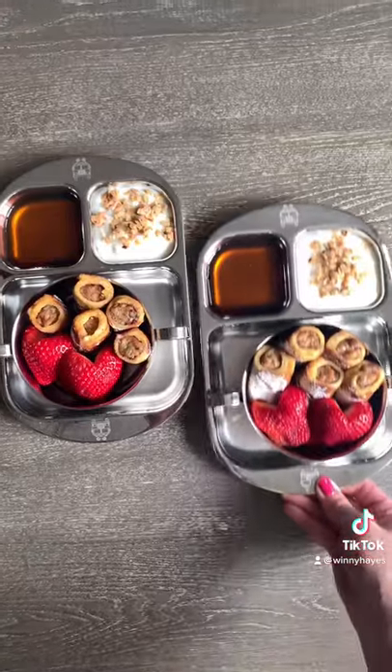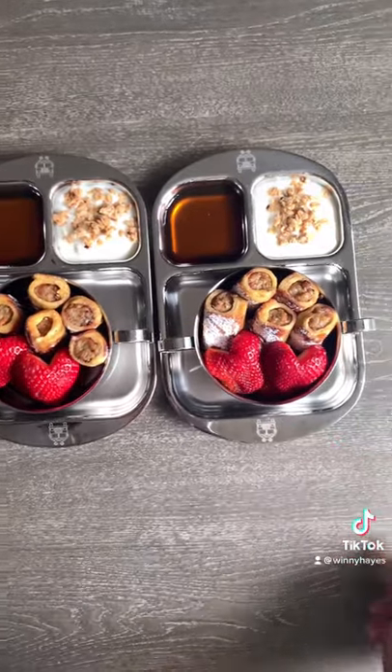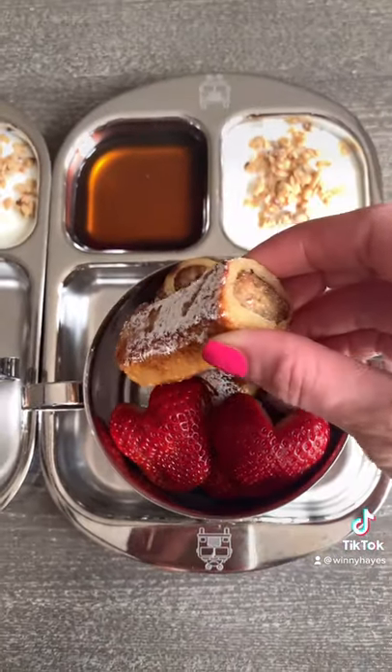I serve mine with some strawberries, yogurt, and maple syrup. And yes, I have made this on my page before, but since you asked.